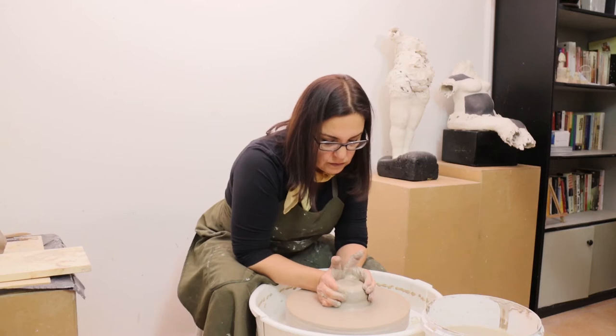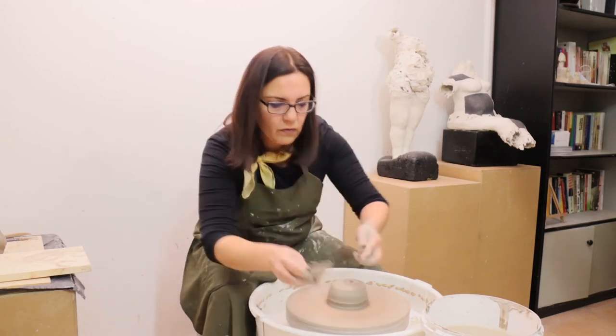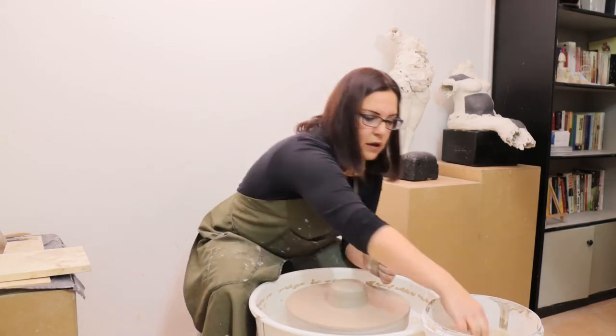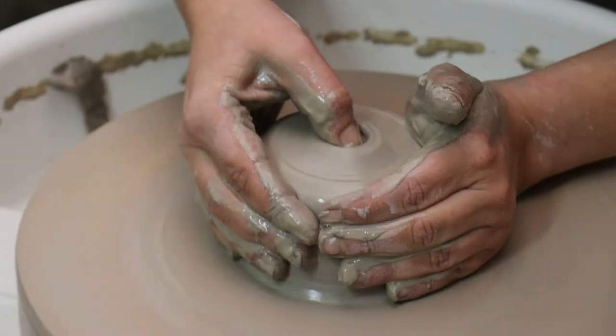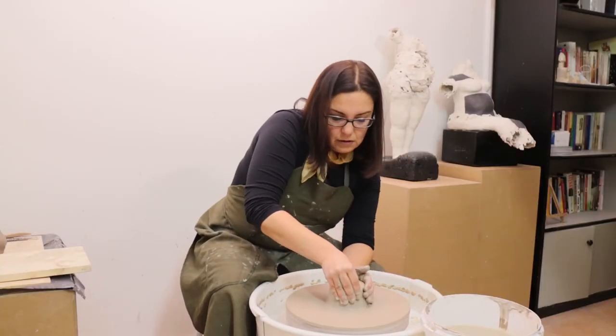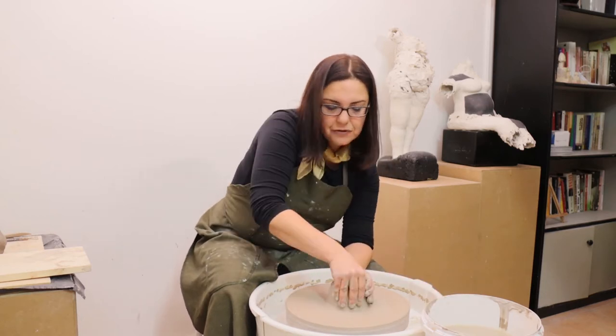I put my elbows on my knees to be stable and still, and then push the clay forward — or it's better to say: squeeze it from all sides to make it turn on the center.